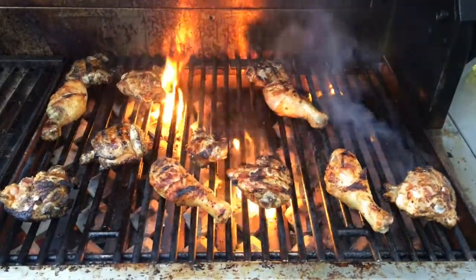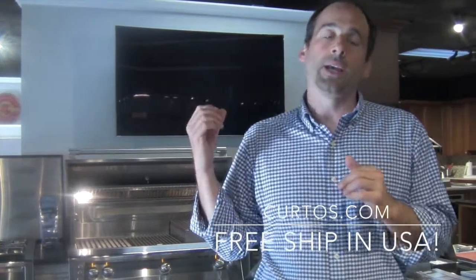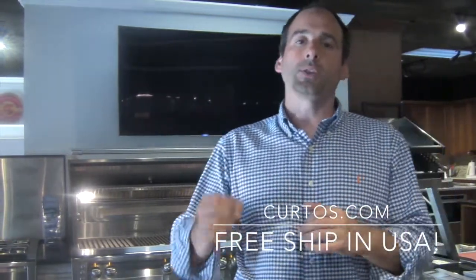So a flare-up is actually a good thing, and it's actually encouraged by the grill manufacturers because what happens is that a flare-up will flavor your food — whether it's releasing a flame or whether it's releasing smoke. That's a good thing.